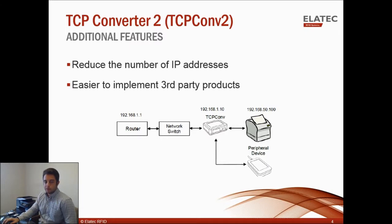It's also easier to implement third-party products. The TCP Converter 2 is Linux-based, so if you're connecting to other devices such as a keypad or fingerprint reader that are also Linux-based, there's no need to install local drivers as the Linux drivers are already provided.